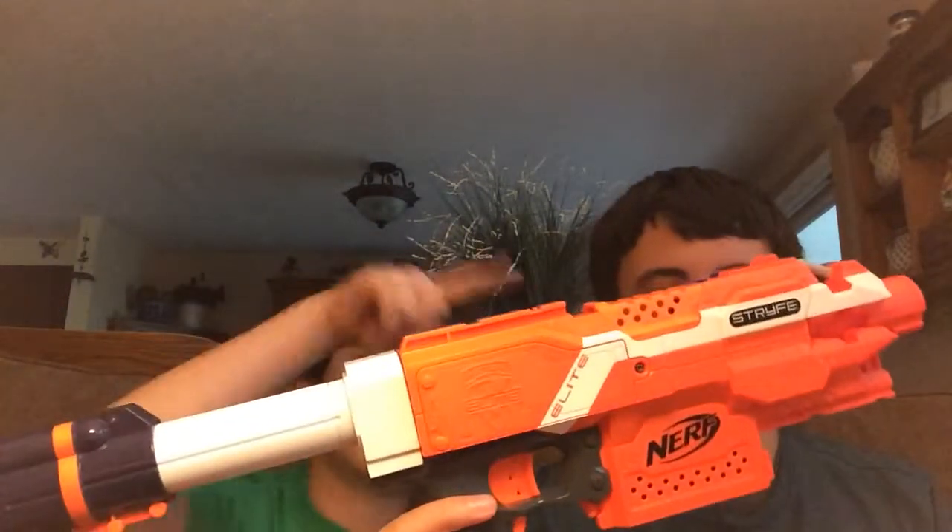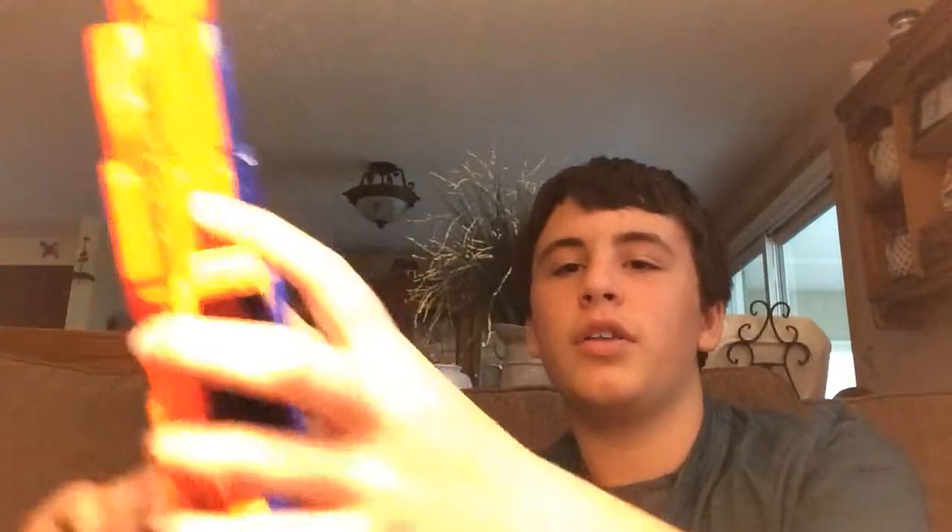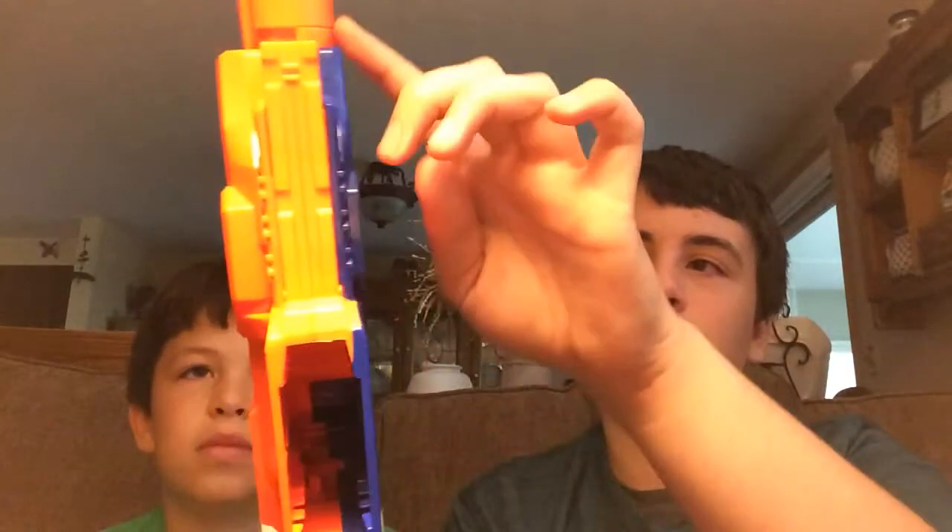I'm gonna shoot with the stock on because it's actually really comfortable. If you don't know what the Strife is, it's semi-automatic. It's capable of holding a Strike attachment barrel, and it has two tactical railings on top and one tactical railing below the barrel, which you can use to hold a foregrip handle — though I don't really recommend it because it's really uncomfortable.